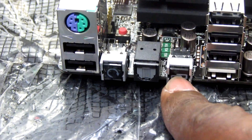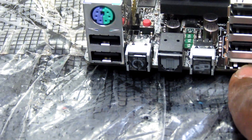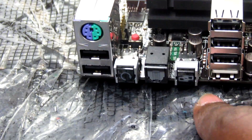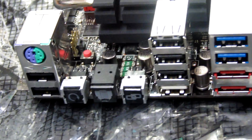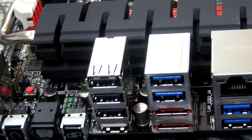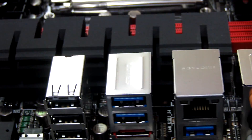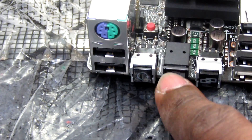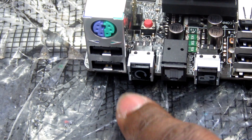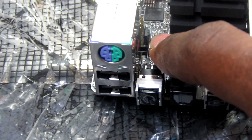The ROG Connect port lets you connect your laptop via USB to tweak and monitor the performance of this motherboard, and overclock using the included software. There is also an S/PDIF connection and a clear CMOS switch located very close to the reset button.